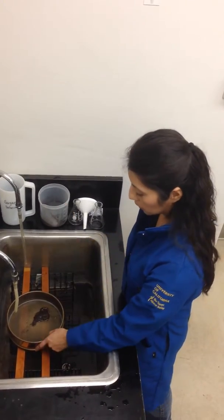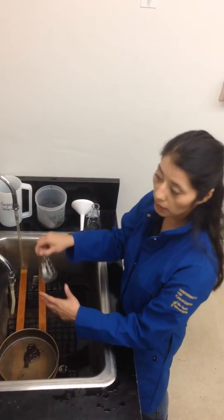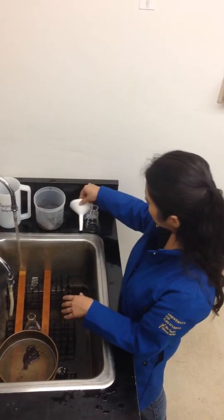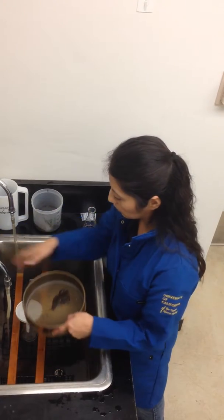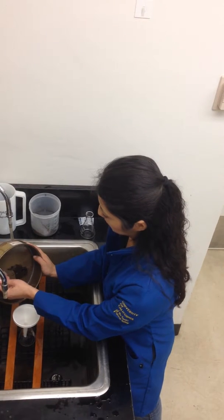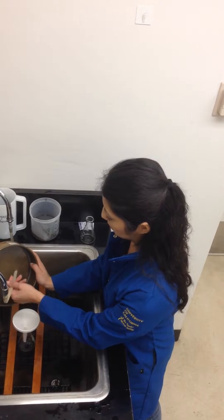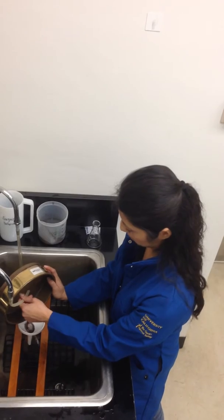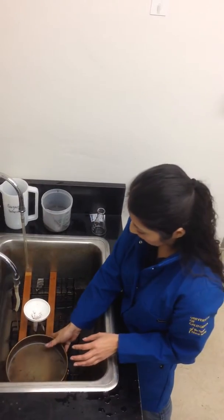Now we're going to wash the particles into a flask — it could be a one hundred ml to two hundred fifty ml flask. And you can use a funnel. Make sure not to overflow your flask.